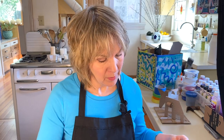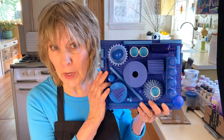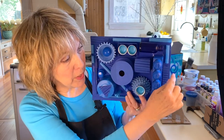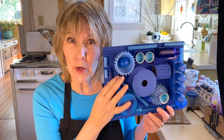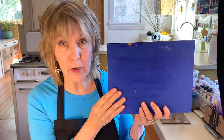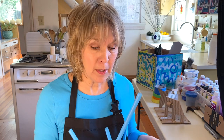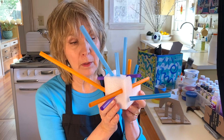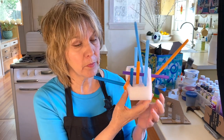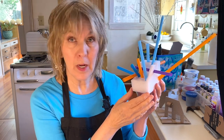In our last class we made relief sculptures like this one. Relief sculptures are three-dimensional — they have height, width, and depth, but they're flat on one side. So if you were to walk around the back of a relief sculpture, you wouldn't find anything very interesting. Freestanding sculpture, on the other hand, has something going on on every single side, so you'll see something different depending on where you're standing.